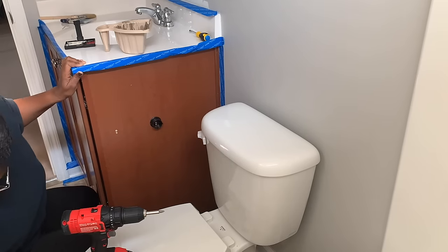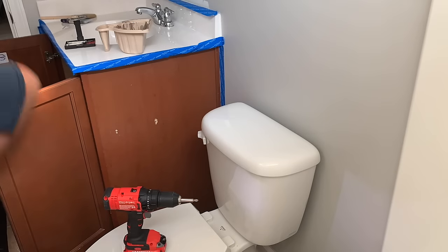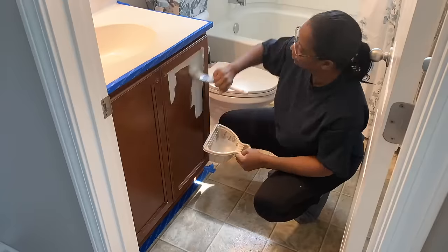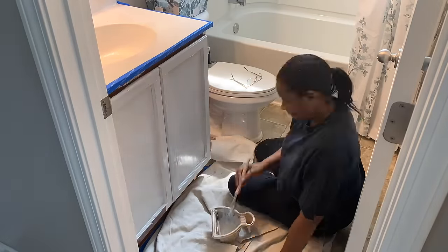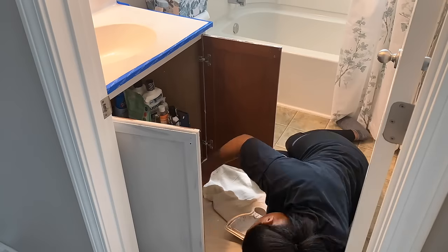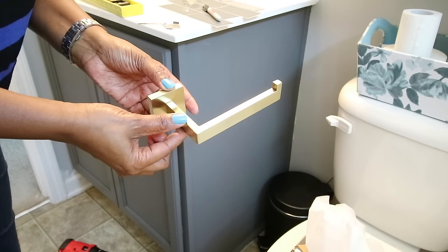I'm going to start off by taking off the current hardware — the tissue holder — because I'm actually going to be painting this cabinet. A budget-friendly way of updating the cabinet is just painting it versus replacing it, because you're going to spend a lot more replacing it. I started off with a color called Silver Lining but I didn't like how light it was, so I ended up with Elephant as the final look.